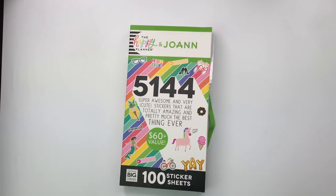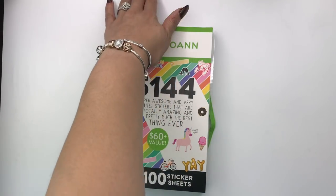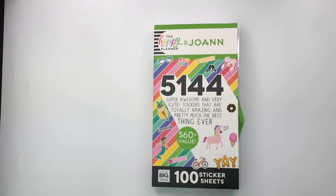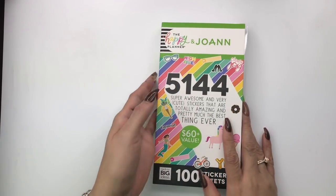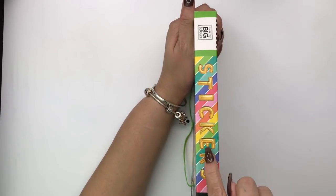Hello everyone, welcome to my channel. It's Miranda at Mrs. Thinking of a Master Plan, and I am here with another sticker book flip-through. I did locate this Joanne's mega sticker book in my Black Friday haul — it wasn't a big haul, I just got a sticker book and a backup Miss Maker mini one. Let's jump right in and let me give you my true live first impressions.